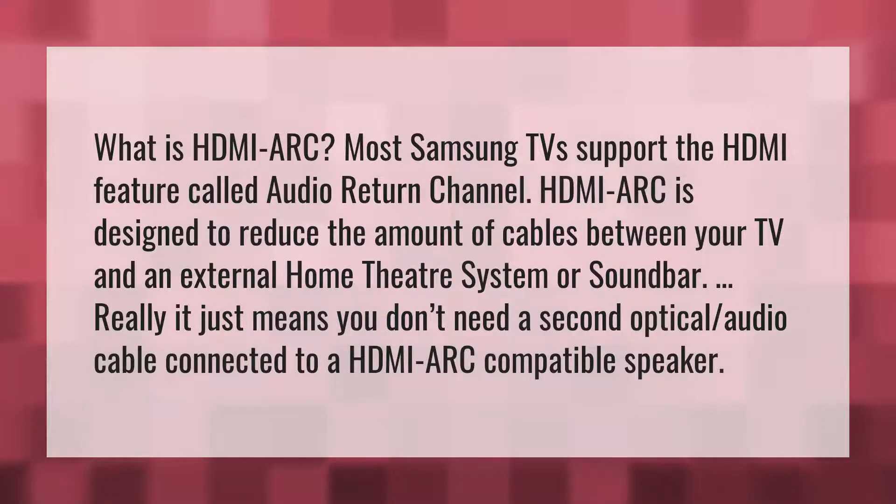What is HDMI ARC? Most Samsung TVs support the HDMI feature called Audio Return Channel. HDMI ARC is designed to reduce the amount of cables between your TV and an external home theater system or sound bar.